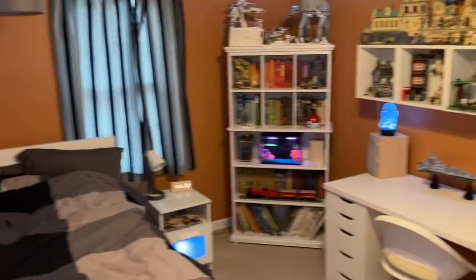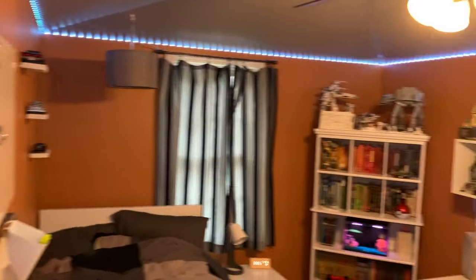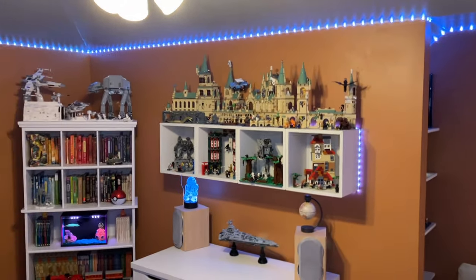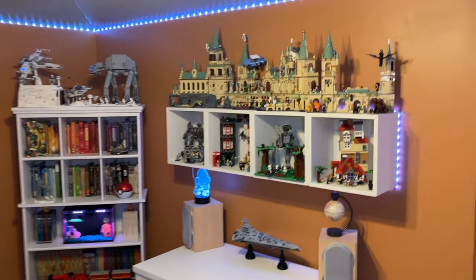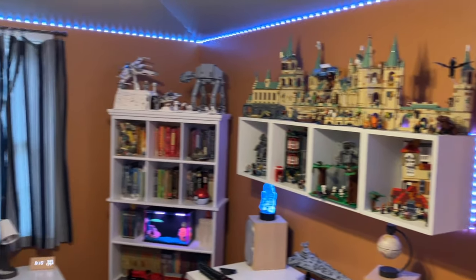I think the room is super cool. It took me a long time to put together because I recently remodeled it — gave it brown walls and a gray ceiling; it used to be yellow, which I didn't like at all. I really like everything I've done to it. So there you have it, guys — that's my LEGO room tour. If you enjoyed the video, feel free to like and subscribe, and thanks for 100 subscribers!